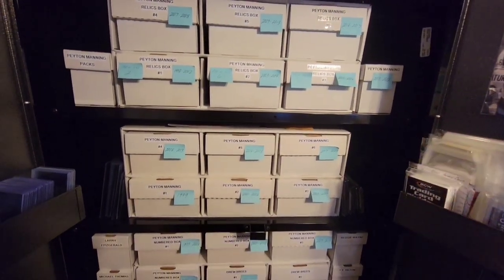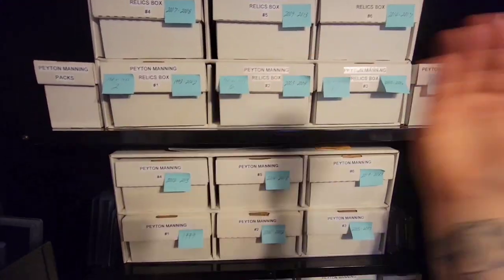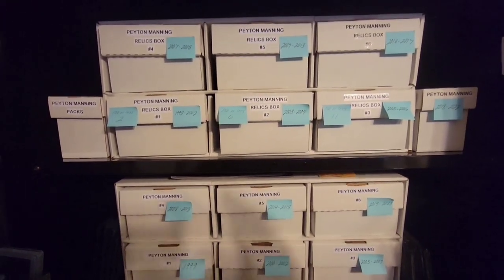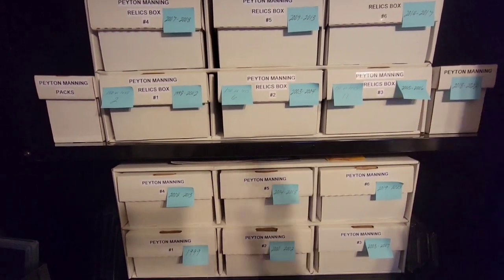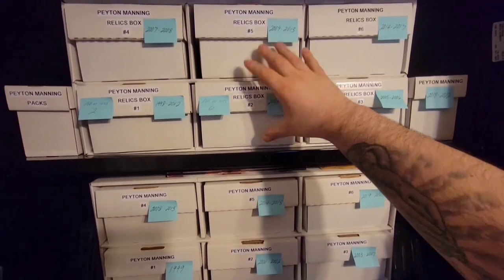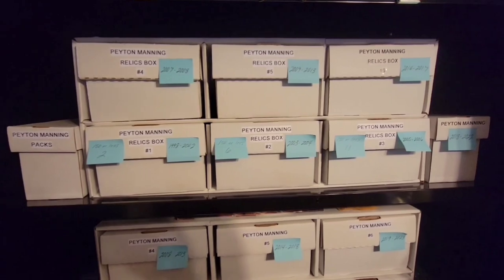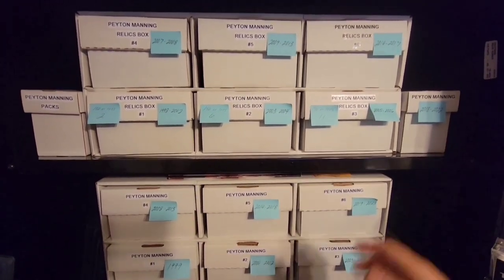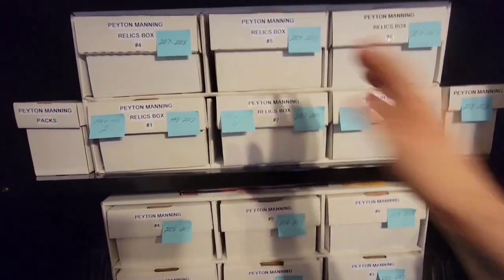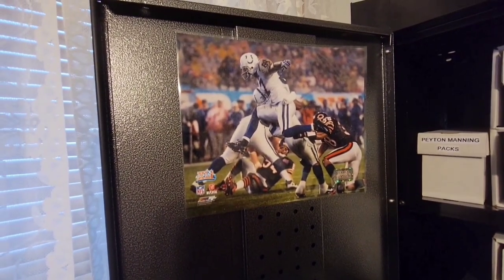I wanted to buy a cabinet where these two-row shoe boxes could come out vertically — I didn't want to go horizontally and have to take a whole layer out. That's why it's so important to measure both the outer and interior dimensions and make sure whatever boxes you're going to store in there have plenty of room. If I can store two boxes on top of each other, I can fit a whole shoe house in here. I can take the bottom one out and the top one won't even fall. On the doors we've got pictures from the Super Bowl, including Reggie.